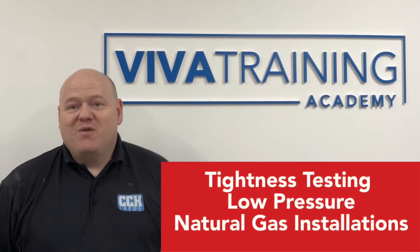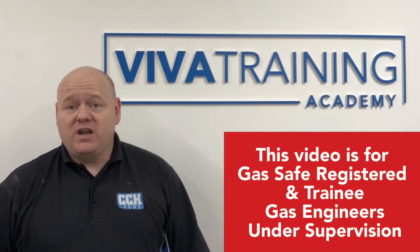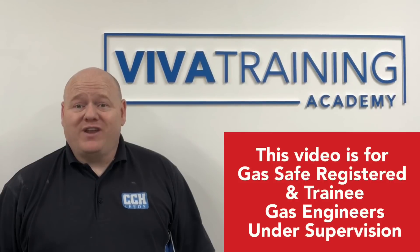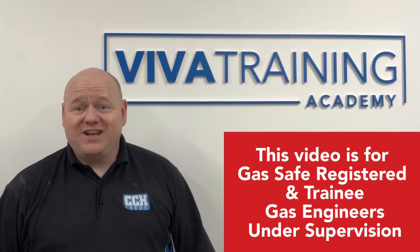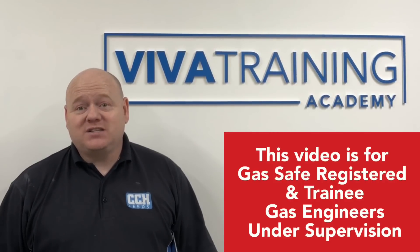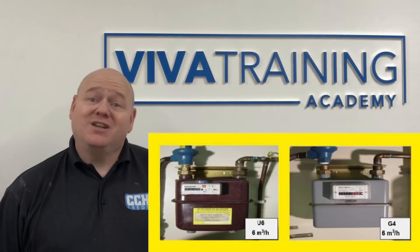Tightness testing. My name is Alan Hart and today I've been invited to Viva Trading Academy and we're going to show you a tightness test. I've got an expert trainer today, Russ, and he's going to show us how to do a tightness test on a U6 and a G4 meter, a low pressure system. Let's go and have a look.